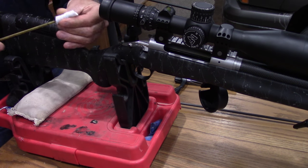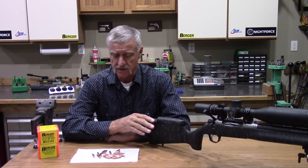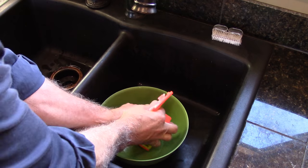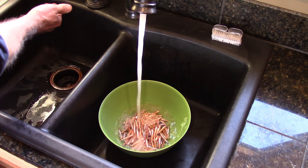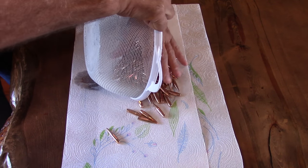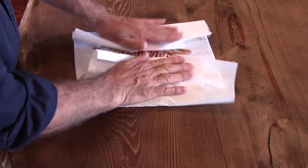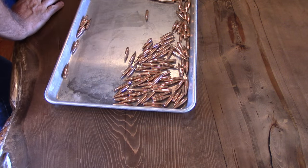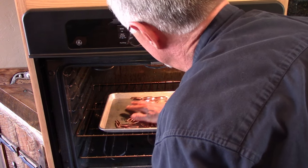Now our barrel is thoroughly cleaned. While we let that set and dry for a little bit, let's go ahead and get these bullets started on their process. The first thing we want to do is take a hundred of these bullets into the sink and wash them. I put them in a bowl, hot water, a little bit of dish soap, swish them around, clean them all up, then rinse them two or three times, drain off the excess water, and put them on top of some paper towels and pat them dry. Change the paper towels, do the same thing again, making sure we're getting all the water rotated and cleaned off the bullets. After that, I place the bullets on a cookie sheet and put them in the middle of a preheated 180-degree oven for 10 minutes. This warms the bullets up, dries any bit of moisture off of them, and then we're set to go.